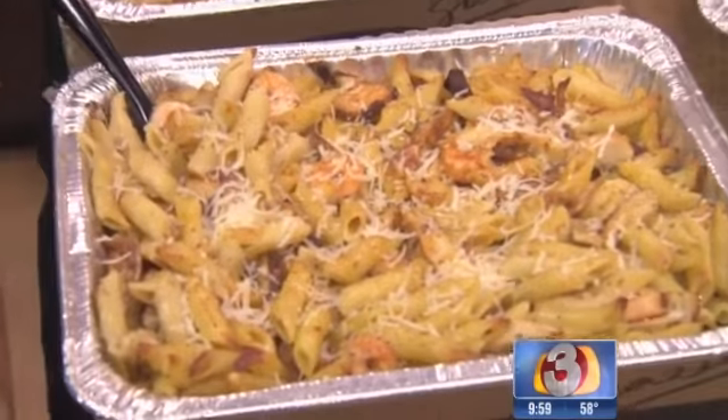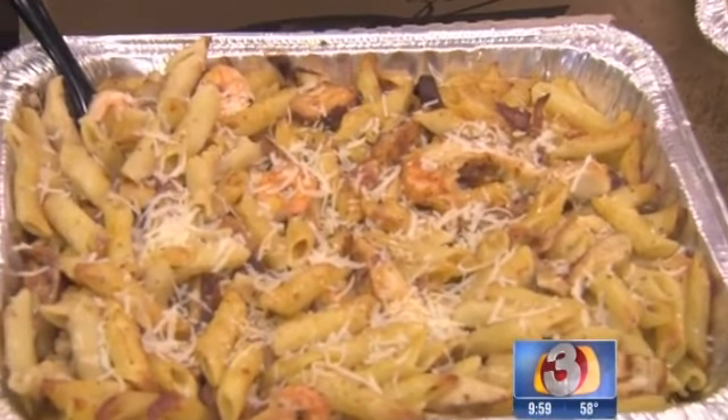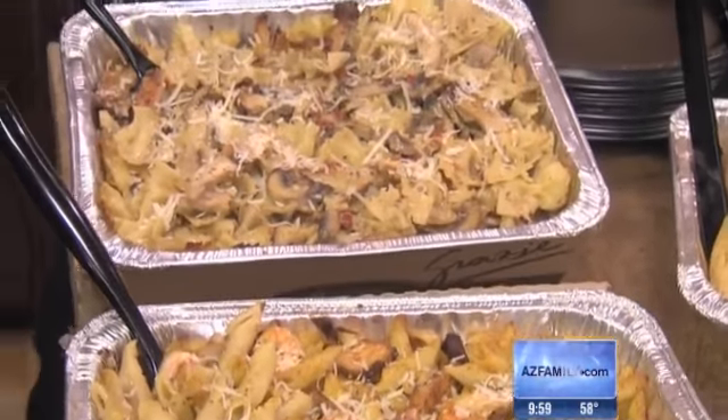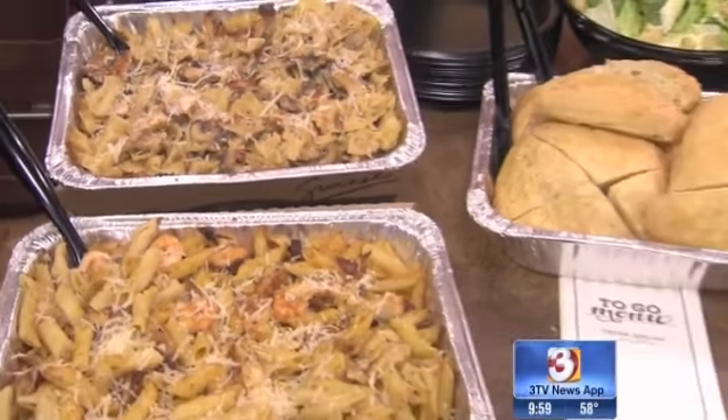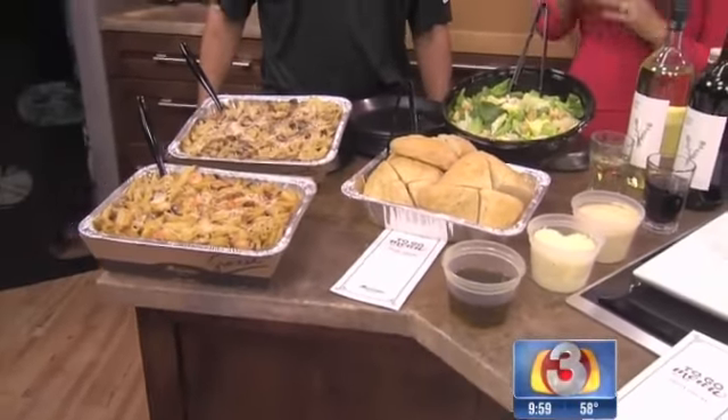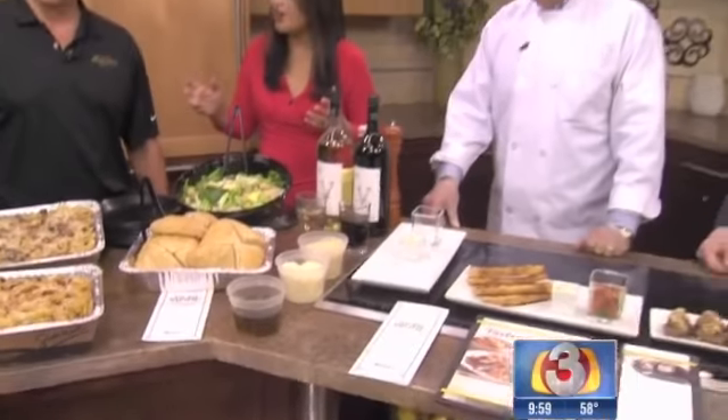You can order for pickup — it's great for delivery, and we do offer delivery. You also get bread with it, parmesan cheese, oil and pepper. We bring plates — basically bring the whole meal to you so you don't have to worry about doing anything. Cleanup's easy, just throw the plates away. For Super Bowl Sunday, Valentine's Day coming up — make your reservations now. We bring everything to you so you don't have to worry about a thing.